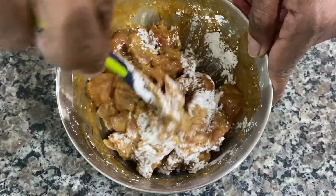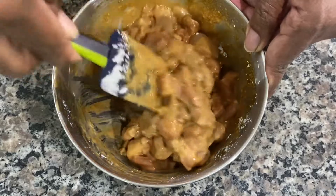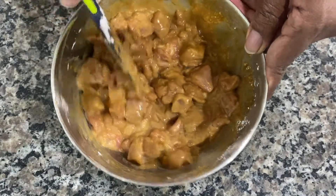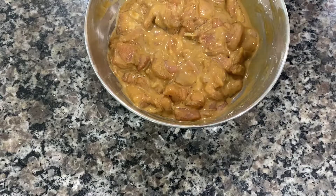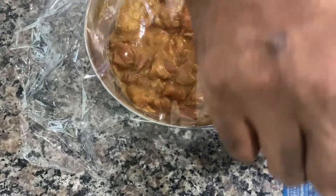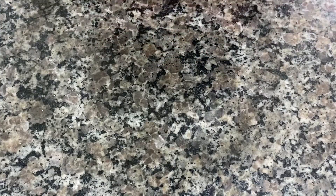This marinade is gonna give the chicken some flavor, help to tenderize the meat, and also give the chicken a little bit of a crust on the outside when we cook it later. Now that we have all of that done, we'll cover it with plastic wrap, get it in the refrigerator, and let it marinate for about one to four hours — four hours for the best results.